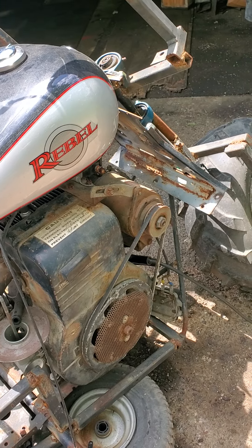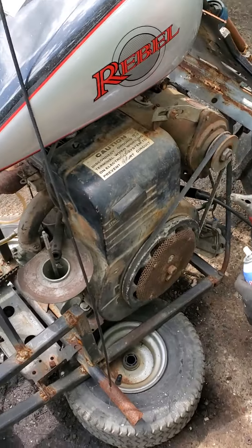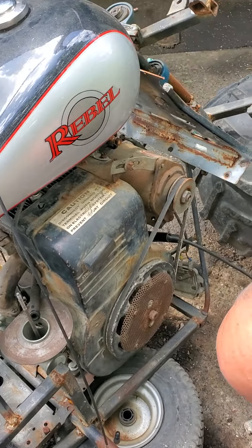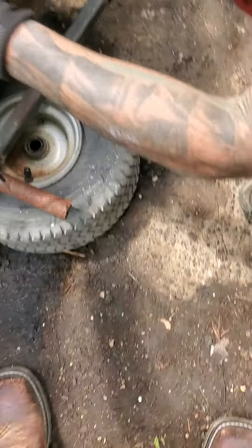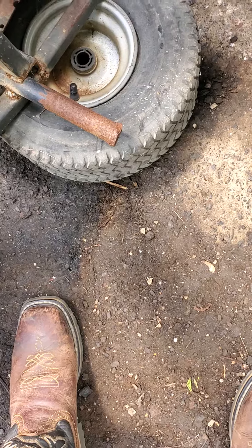The carburetor might not run. I don't know anything about that carburetor. Do we even have spark? I don't know. Where's that ground wire at? If that's touching anything, that'll kill our spark, right? Yeah. We don't want that touching anything grounding.